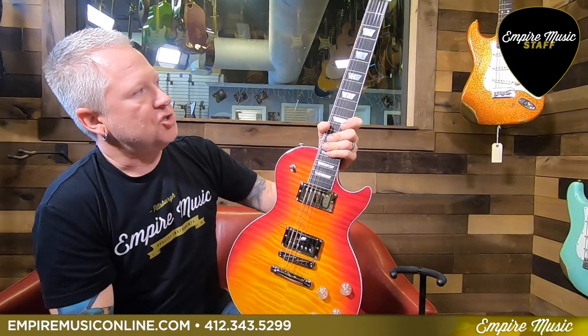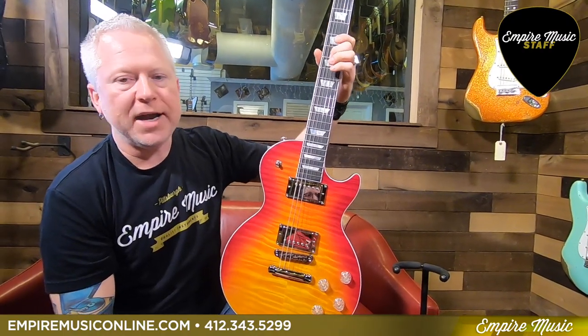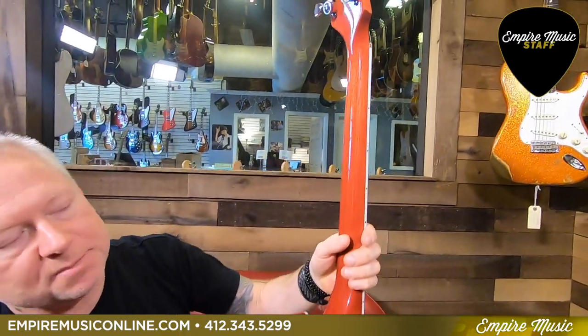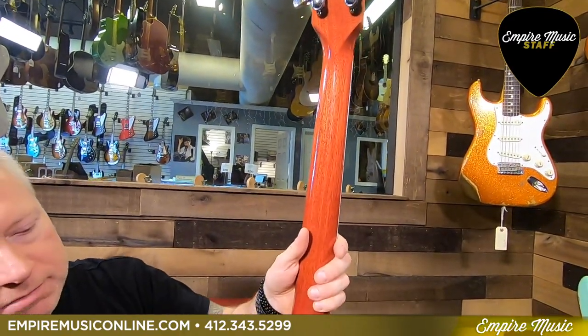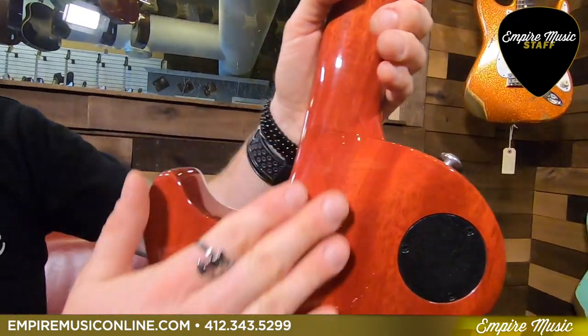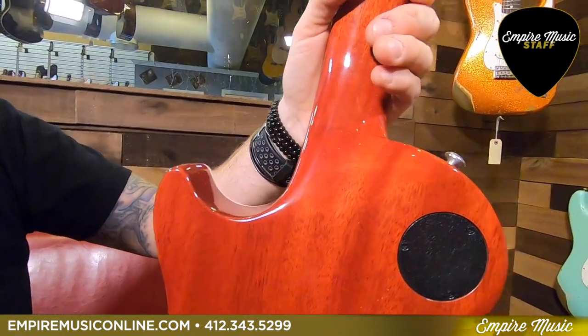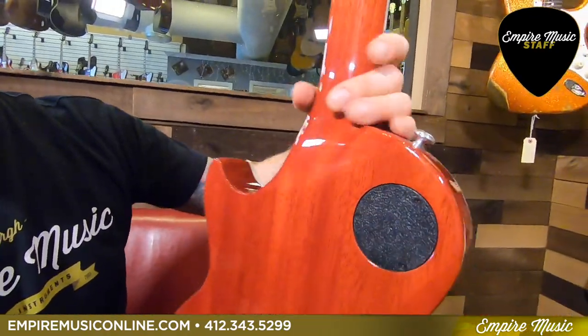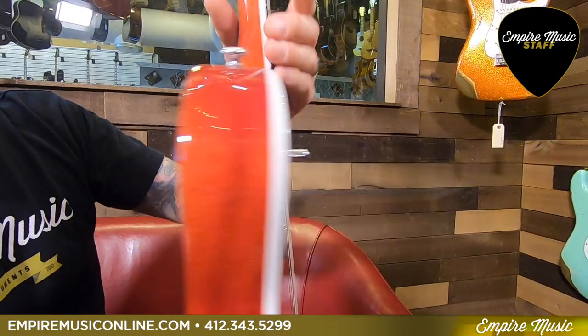The frets aren't like your typical jumbo frets — they're wider but almost a low profile, so it's really fast. If you like to play fast or get your action really low, these frets are really nice. The neck itself is the asymmetrical slim taper neck, and it has this extreme upper-fret access point — it almost looks like the guitar is neck-through, but it is set and just contoured really nicely for easy access all the way up.